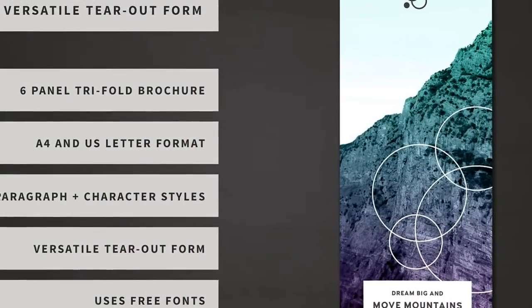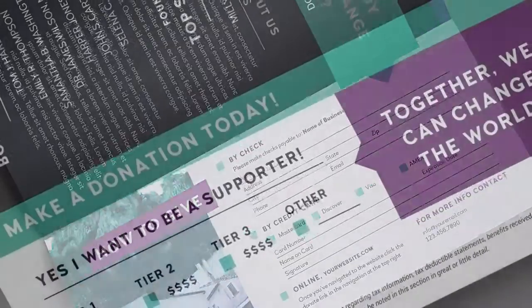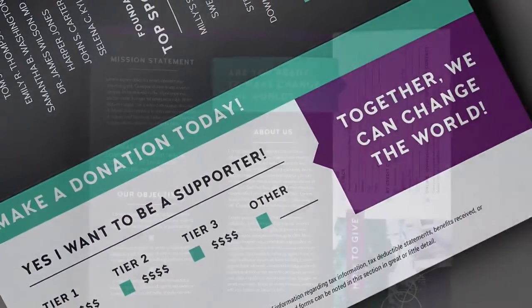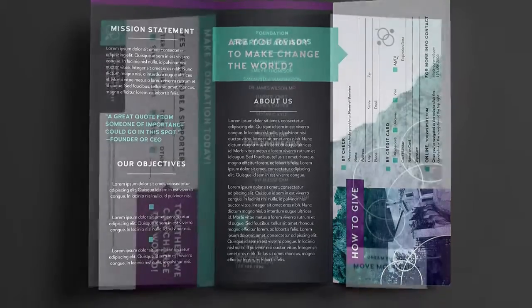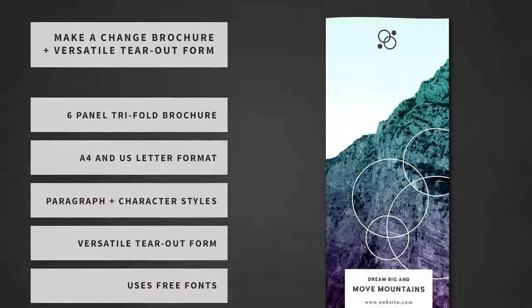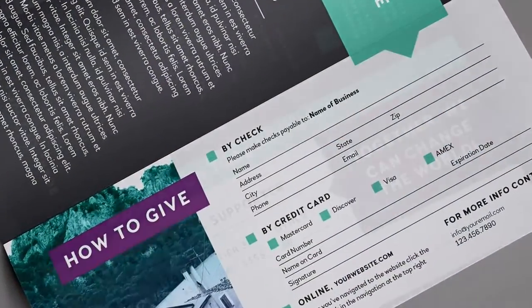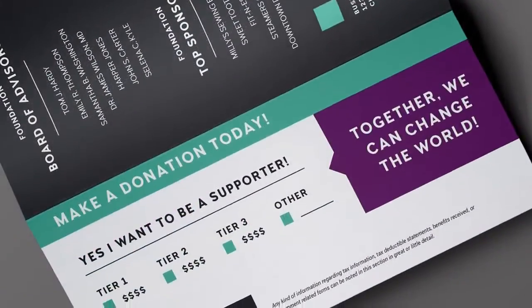Product features: six panels, two sizes — A4 and US letter. Compatible with Adobe InDesign CS4, CS5, CS5.5, CS6, and CC. Files include INDD and IDML files.